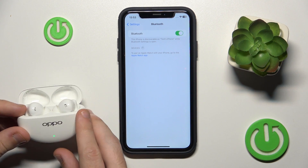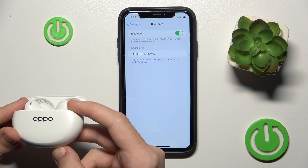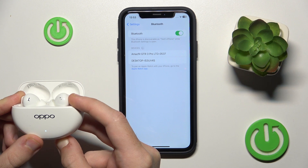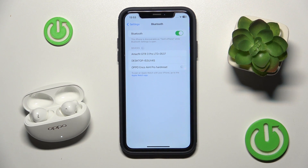Now open the case. It should automatically enter pairing mode, but if it doesn't, press and hold the connection button at the bottom until you can see the LED start flashing white. Right here. Now click on your headphones and here we go.